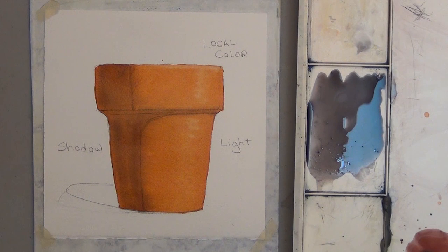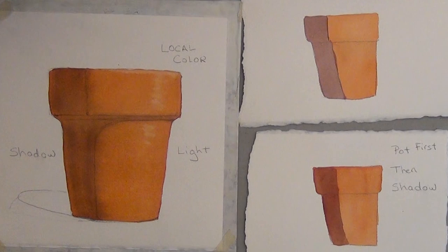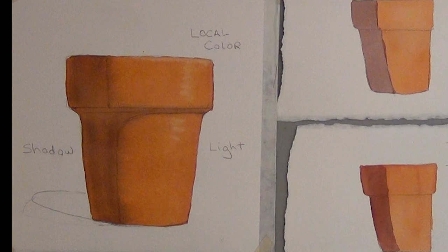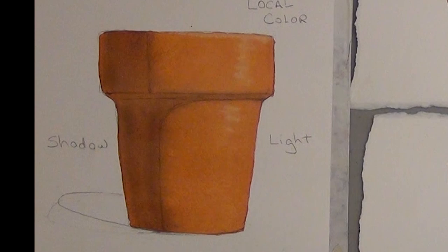Now let's compare this to the first two methods. See how much nicer it looks when you can work wet on wet. And if you use a gray for your shadows, you don't have to worry about what color to mix your shadow — which, when you're beginning watercolor, can be tricky. This is one method I used as a beginner to get believable shadows, and it worked for me. I hope it works for you too.